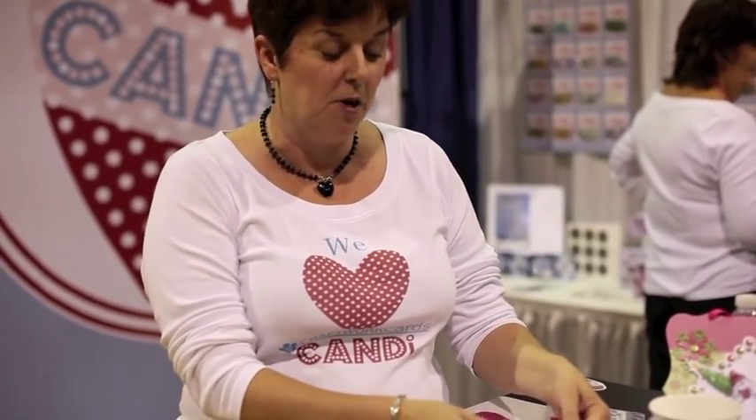Hi, I'm Duny, I'm from Coppa Cards and I'm using our new product, Candy. It's a perfect adornment, it's dimensional and an advantage to cards, to projects. You can do beautiful things with it.